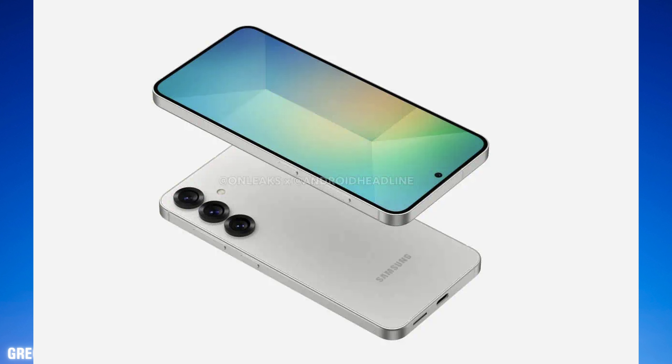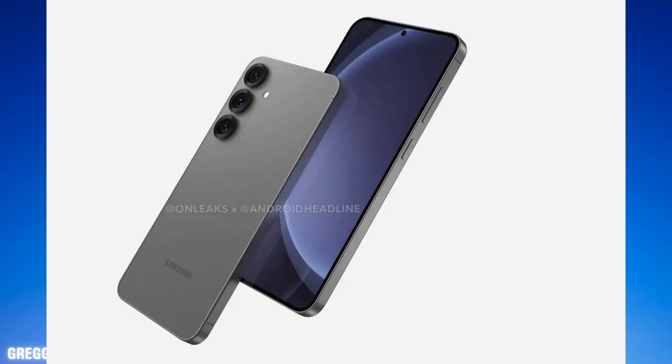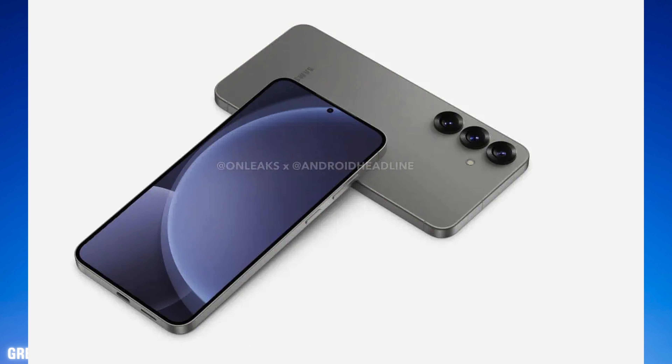Now, these are renders, but OnLeaks has a really, really good track record of what to expect and what these phones are going to look like. And if you look at all the renders, there's no housing at all for a SIM card, which would mean that eSIM would be the only option.